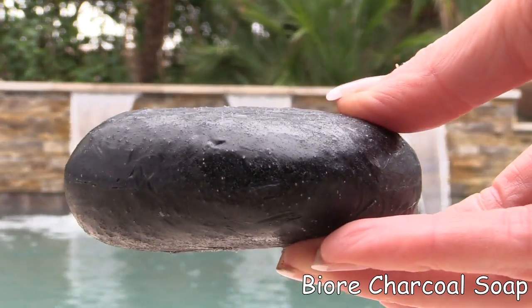The final step for removing my makeup is this Biore charcoal soap, which I keep in a little soap dispenser. I love how it leaves my skin extremely clean and fresh feeling, and it's almost balanced out my dry skin and had some of the oils returned to it, which I absolutely love.